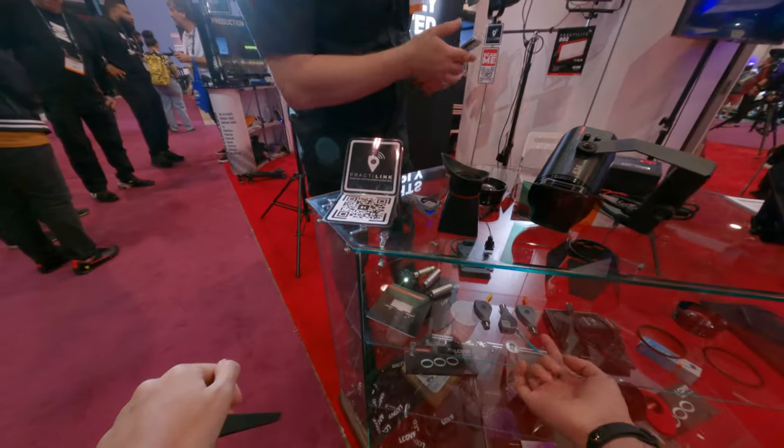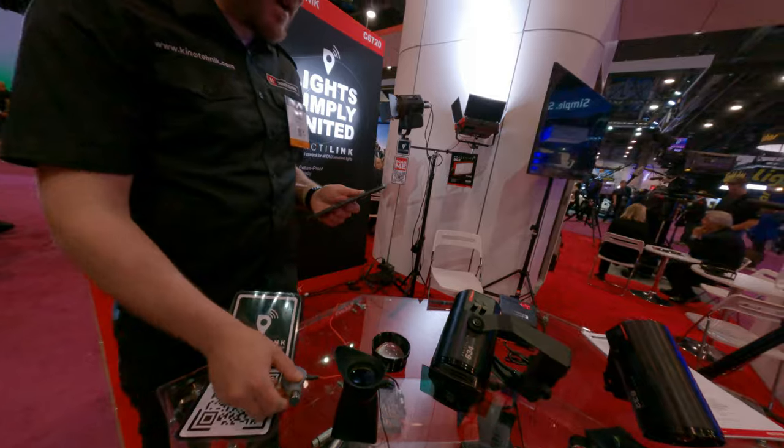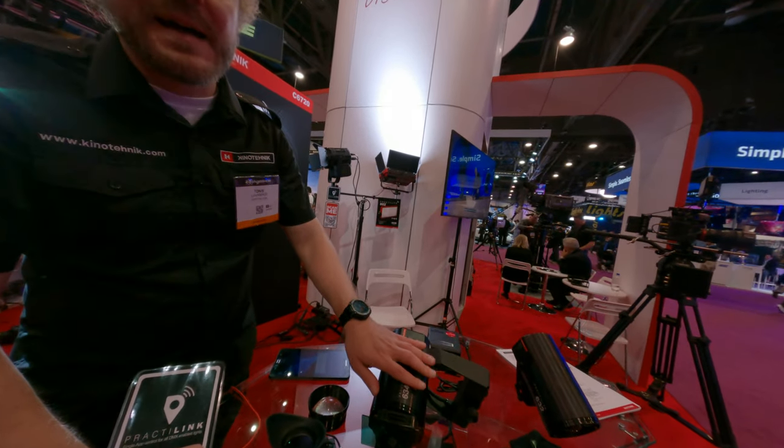And how about these? What are these? These are, as we make these, Bluetooth-controlled lights.